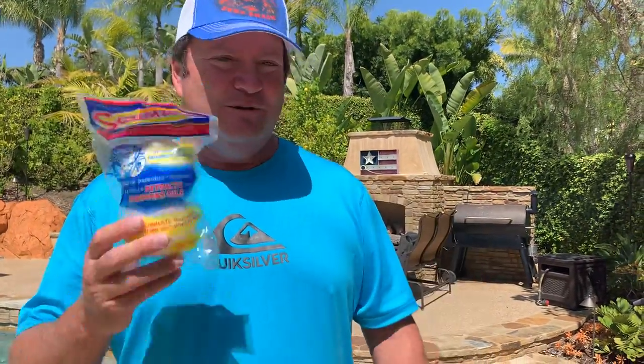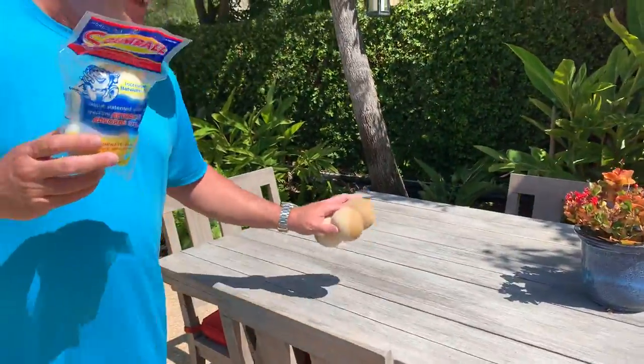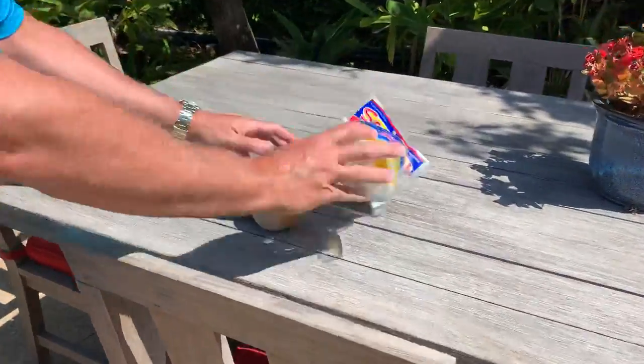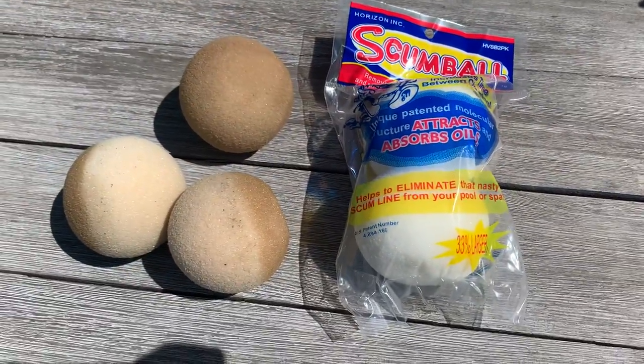These are looking great. We're going to put some more back in the Larry pool. And here you can compare them — you can see a nice color difference. And they'll go back in the pool.